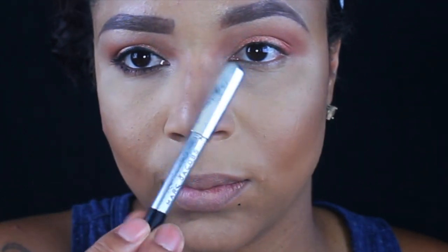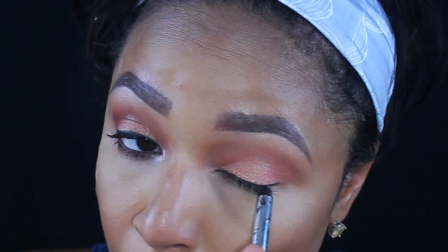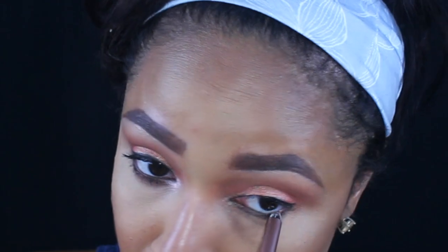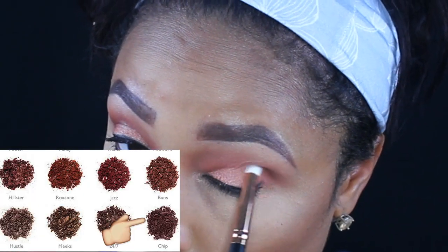Taking my Marc Jacobs highlighter in the color Blacker, I'm going to line my eyelids with that. I'm also taking the shade Row, which is like a golden brown shade, and lining the lower parts of my eyes because I felt like the eyes needed a little more smokiness.